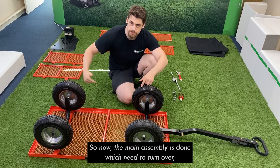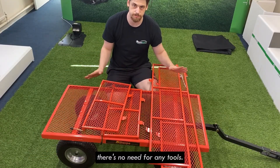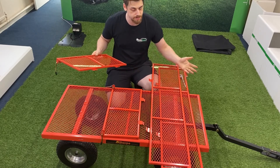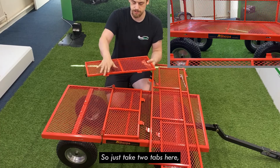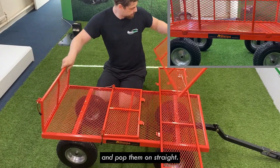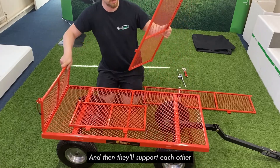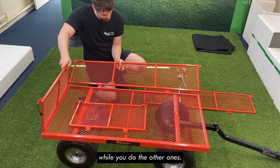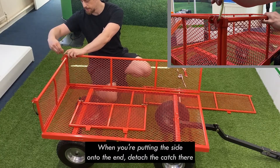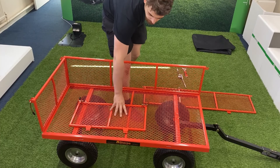Now that the main assembly is done, we just need to turn it over and put the sides and the ends on. With the side panels and the end panels, there's no need for any tools — they just push fit in. They're not handed either, so either end panel can go on either end, and either side panel can go on either side. Just take the two tabs, line them up with their respective holes, and pop them on straight. I find it easiest to do an end, then a side, and then they'll support each other while you do the others. When putting the side on to the end, take the catch and make sure it lines up nicely, pop that down, and then that's secure.